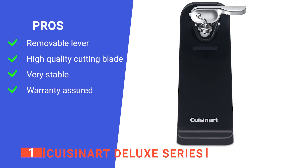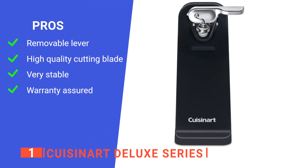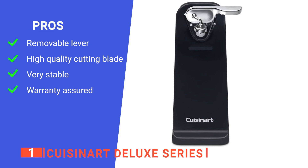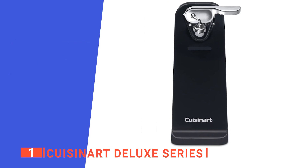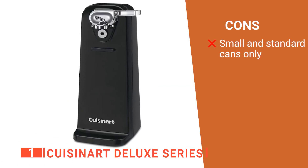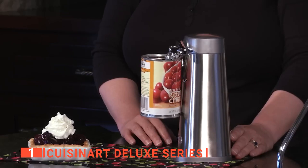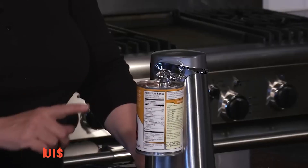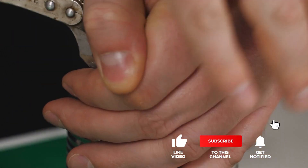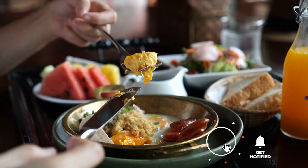Its pros are: the handy activation lever is removable for easy cleaning, the power blade cuts standard-sized cans with precision, the stable and wide freestanding base prevents the unit from sliding or tipping, and it comes with an excellent three-year warranty. However, it does struggle with very large catering-sized cans. The Cuisinart Deluxe Series is recommended for anyone who wants a sleek and modern-looking electric can opener that is functional and efficient. That's all for now — thanks for watching! If we helped you out in any way, please hit the like and subscribe button. We'll see you in the next video!